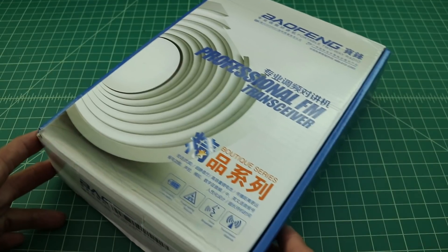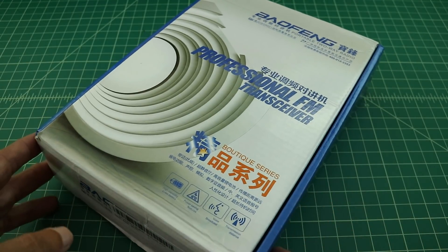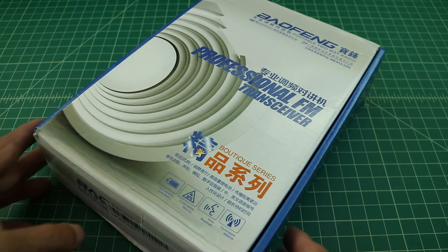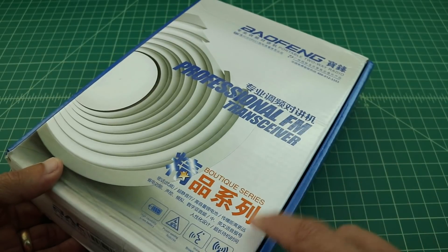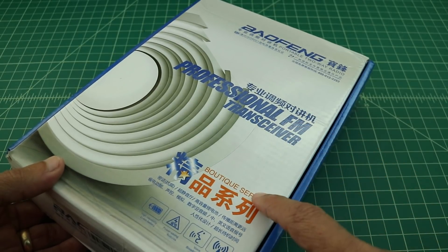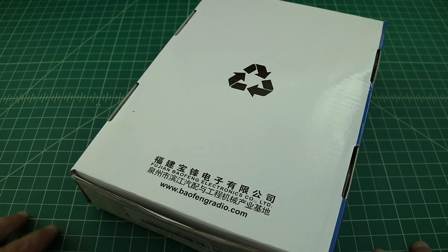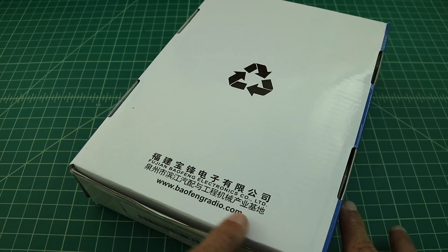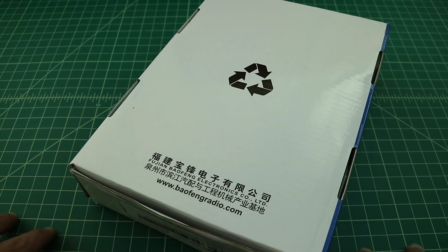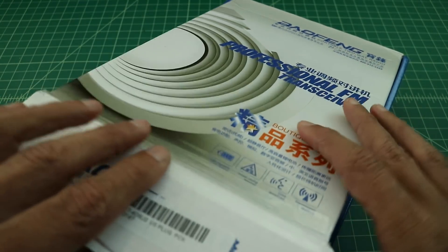This radio came in this box, which did get a little mashed up in transit, but that's okay. The radio seems fine and works okay. The box looks like it's made for a Chinese market — there's plenty of Chinese writing on it. On the back there's a URL for a Bofang radio website, along with symbols I don't recognize. Let's go ahead and open this up and see how the radio shipped.